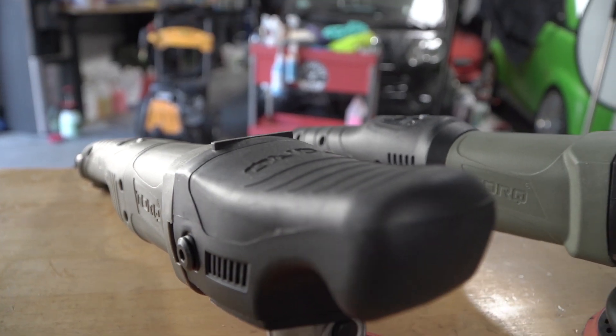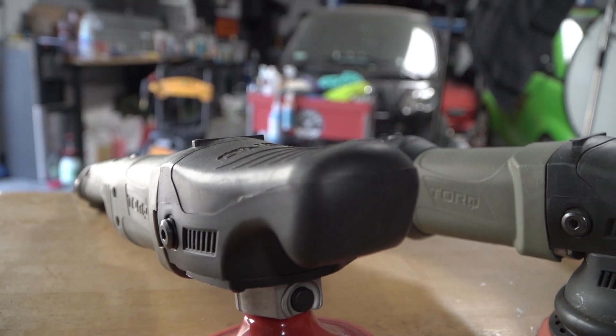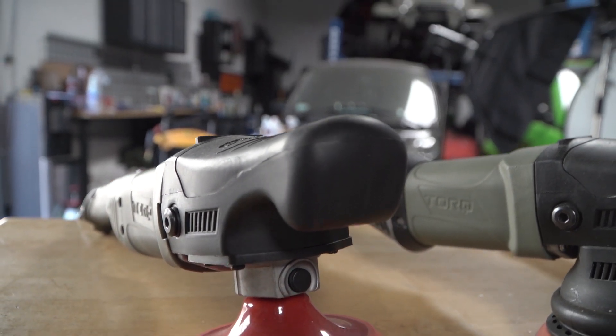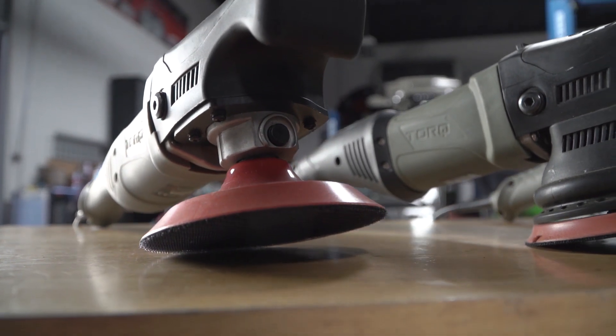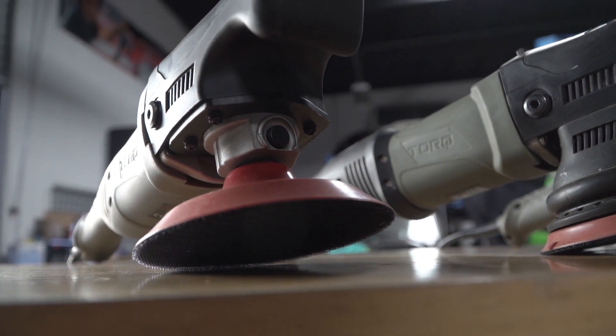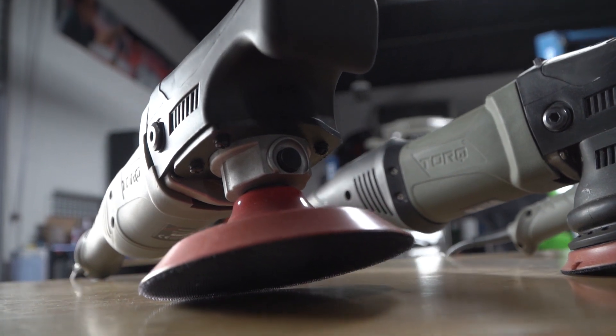Lastly, we have our Torque R, which is a rotary polisher, meaning it only spins in one direction. This creates a lot of heat, but the benefit is it cuts and corrects very quickly. So once you've advanced your detailing skills, this is a great tool to quickly remove imperfections while giving you a professional result.